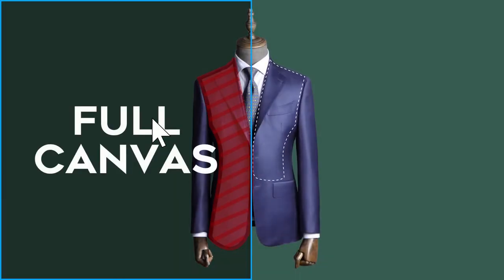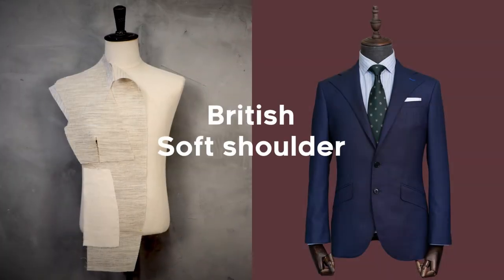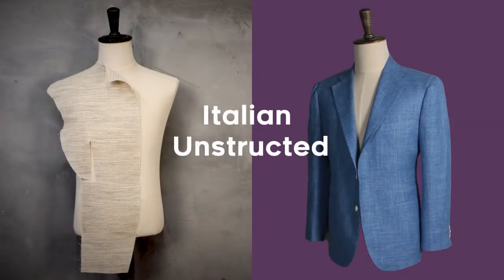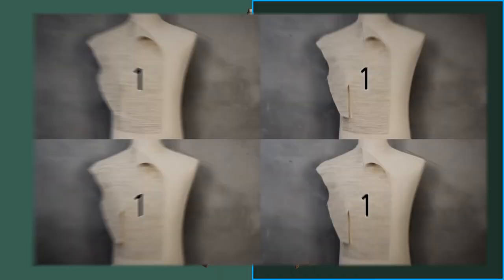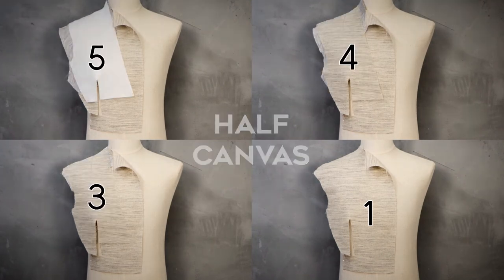High quality suits are mainly divided into two types of canvas construction. For a full canvas jacket, the canvas covers the entire front panels and lapels. The thickness of canvas varies with the different style of fit. For a half canvas jacket, the canvas covers from the shoulder to half of the body.